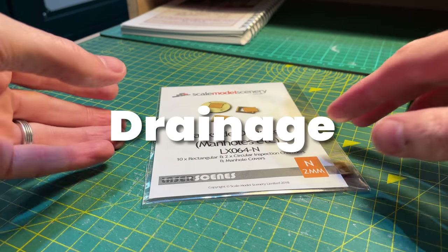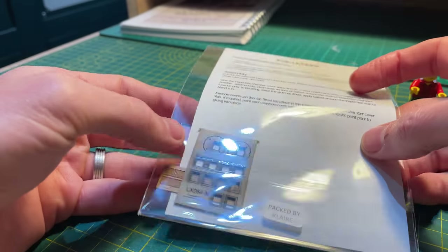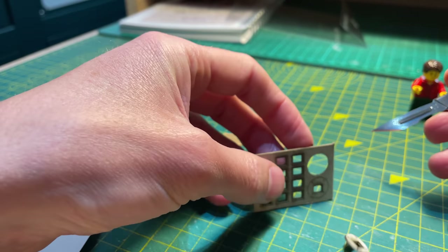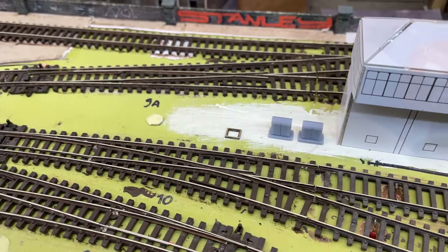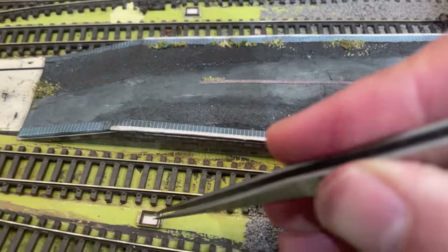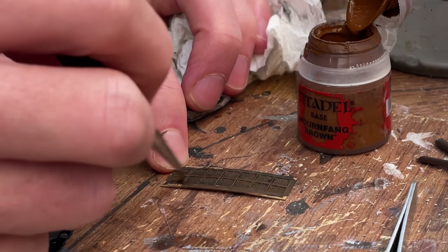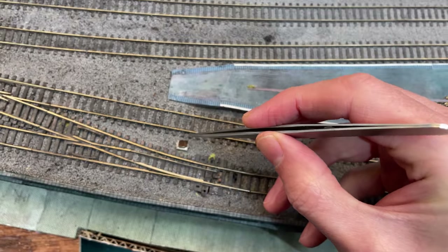I bought these drainage items from Scale Model Scenery — a set of fine manhole covers and the frames for them to fit into. They are very delicate and simple to cut from the sprue. On the layout they sit quite low compared to the over-scale depth of the plastic track sleepers, so I glued them to the baseboard on top of a tiny bit of one millimetre thick card. The tops are painted black and then dry brushed with a rusty brown colour.